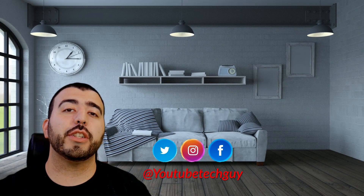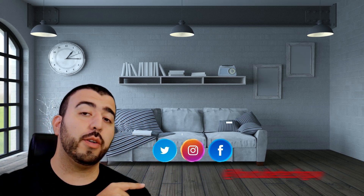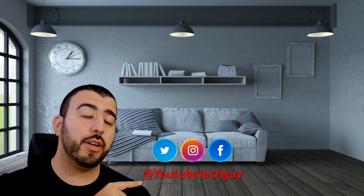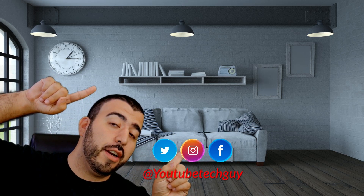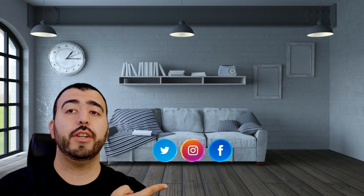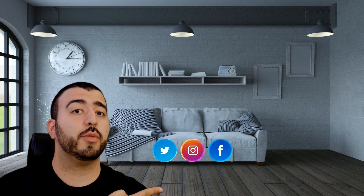Thank you for watching our video. If you liked it, go ahead and subscribe up there. Make sure you follow us on social media right here, and check out our latest video up there. And right down here you're going to find the perfect video for you — or at least that's what YouTube tells me.